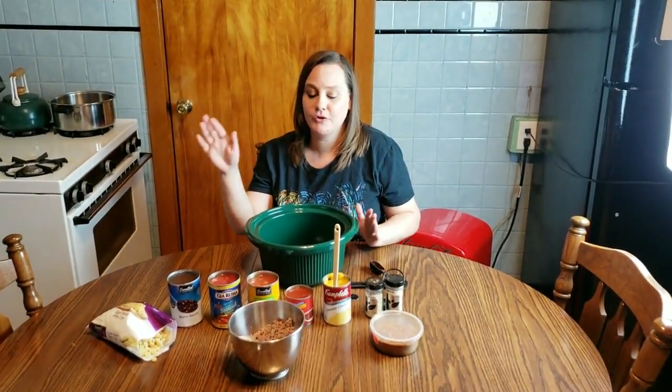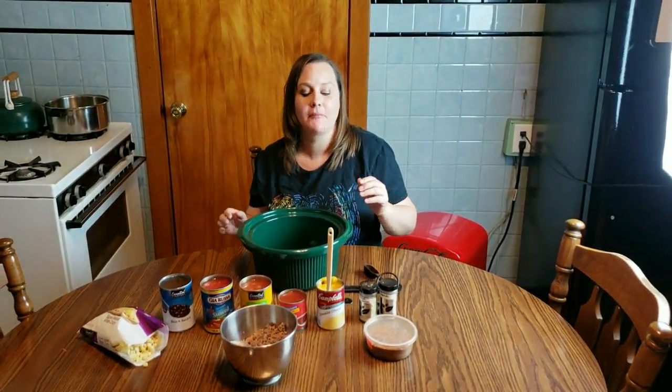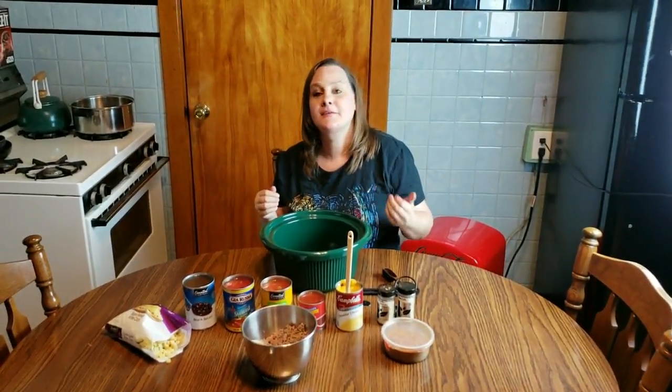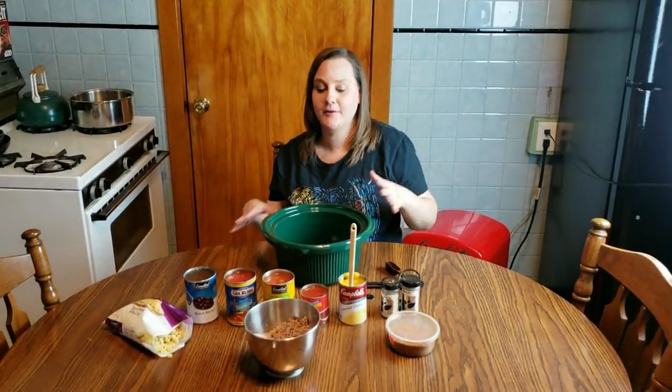I'm going to show you how I make it, but remember, like I always say, no recipe is set in stone. Feel free to change anything to suit yourself and your family. I'm going to show you what I use and how I make it, and you can always change it up. In actuality, this recipe is a combination of two different recipes I found online, and I took the ingredients and parts I liked from both and created my own soup. So you can do the same and experiment.